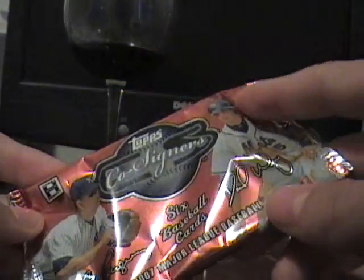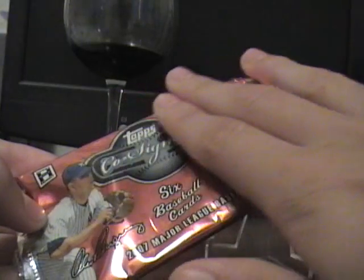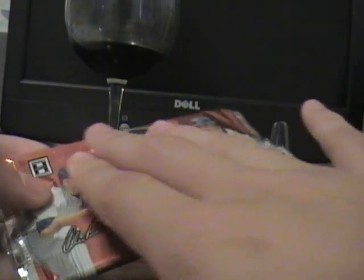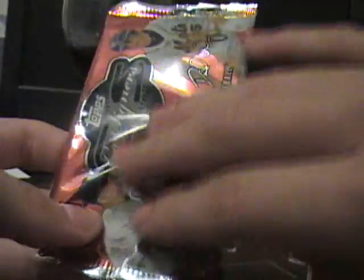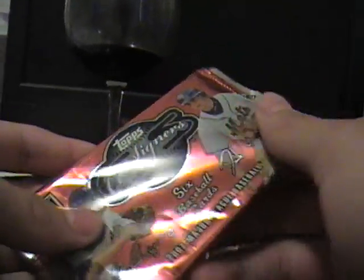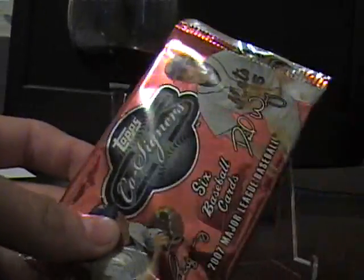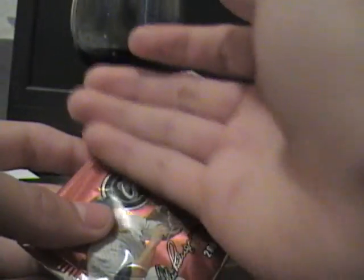David Wright, Alex Rodriguez. I feel like this pack is ready to bust, so let's get bustin'. It is after all a hot pack.